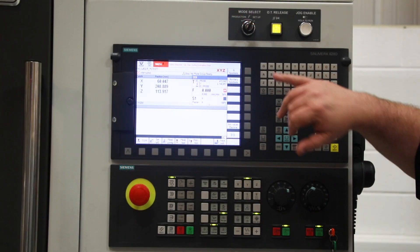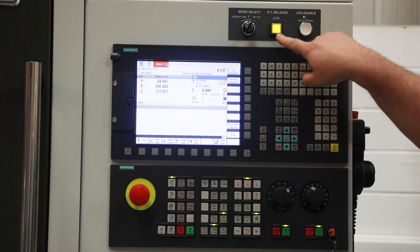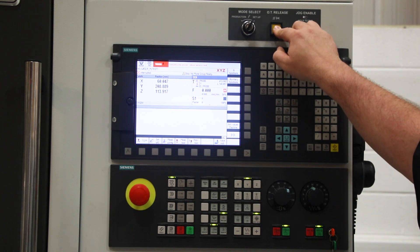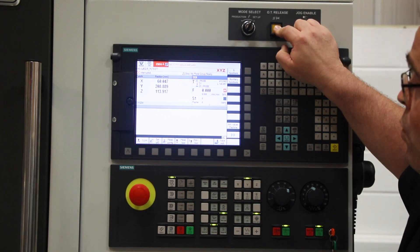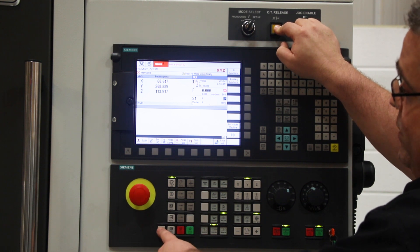So first off, make sure you set jog mode only, and your OT button is lit. Press and hold the OT button, which is over travel. Press the reset button. Wait for five seconds. Press the reset button again.